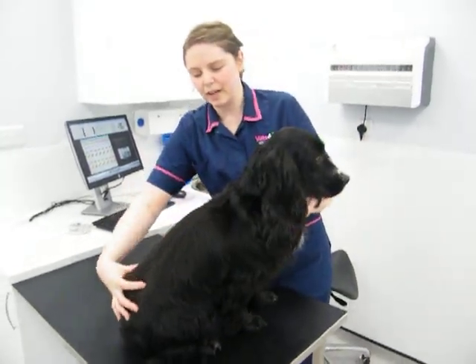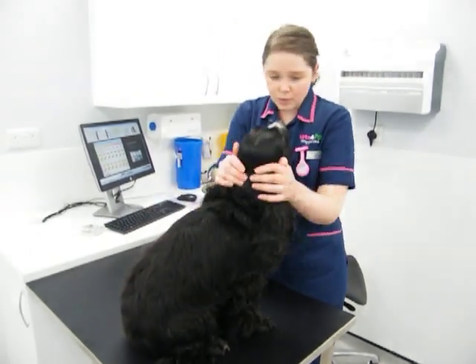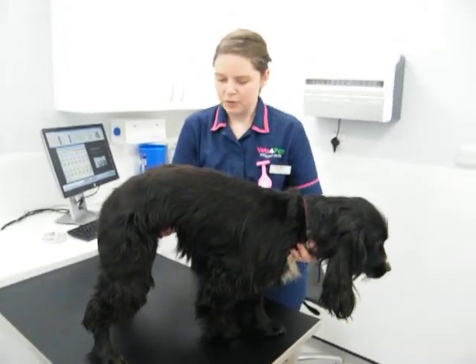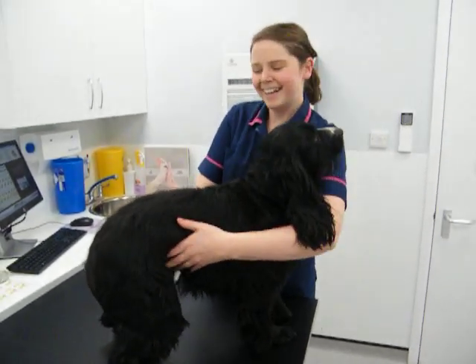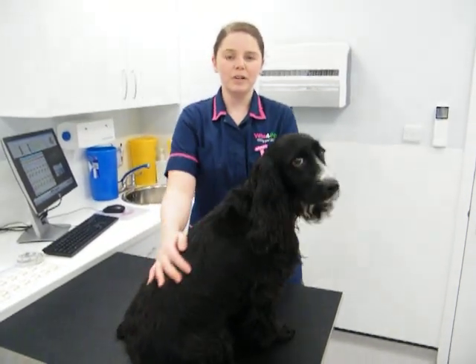Now we would feel down her back. You should be able to feel her spine right the way down. And when we get her to stand up, you'll see she's got a lovely nipped-in little waist, and underneath she's nice and tight. If she were a human, she'd have abs — she's lovely and thin there. So she is absolutely perfect and what we would be looking for.